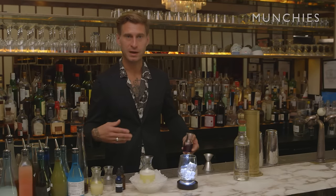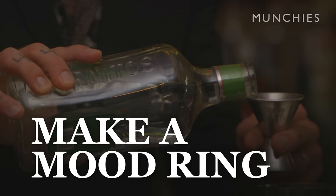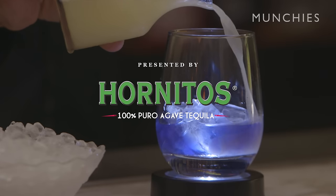I wanted to do a drink that was blue — something fun and an homage to blue tiki cocktails of the 1950s and 60s. Hey, my name is Sam Anderson. Today I'm going to be showing you how to make a Mood Ring cocktail.